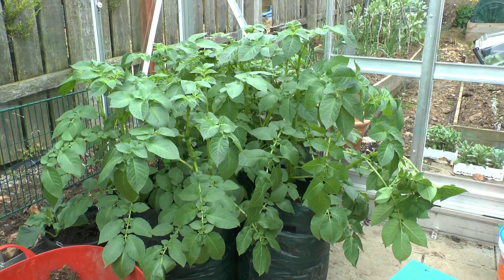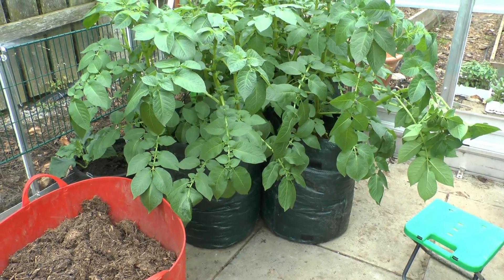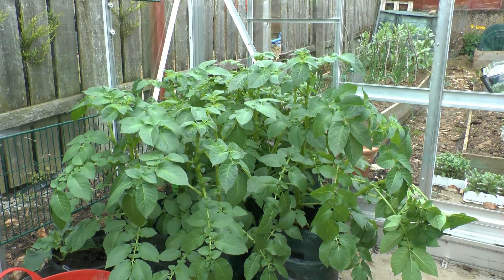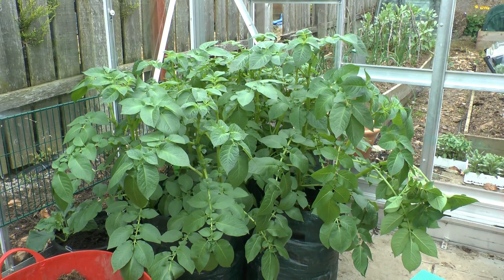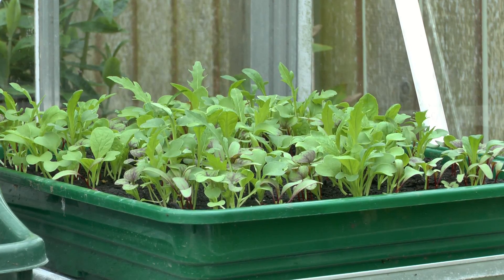These are my first early and second early potatoes in bags — you can see they're quite big potato growing bags and the tops have gone pretty wild. I'm really wanting to get these outside, but we still have a danger of frost. It's now the 18th of May and they can still be frosted for another two weeks.